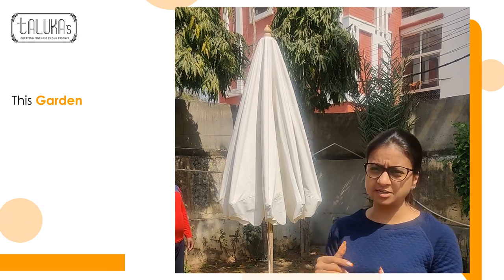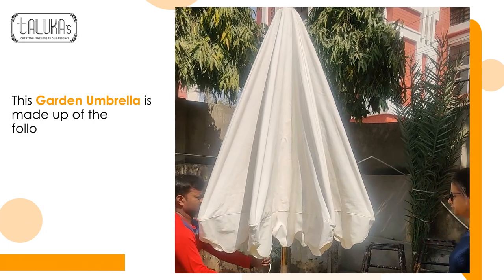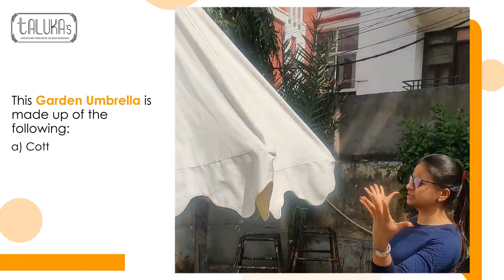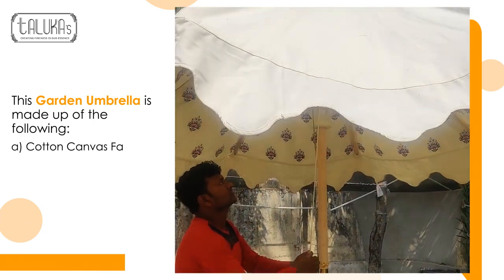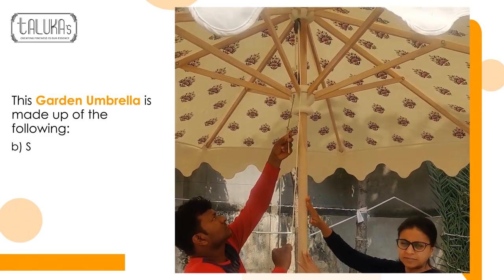Let me show you how it looks inside and how we can open this. Beautifully it is being opened. So this is made up of a wooden frame, as you can see this is a wooden part.